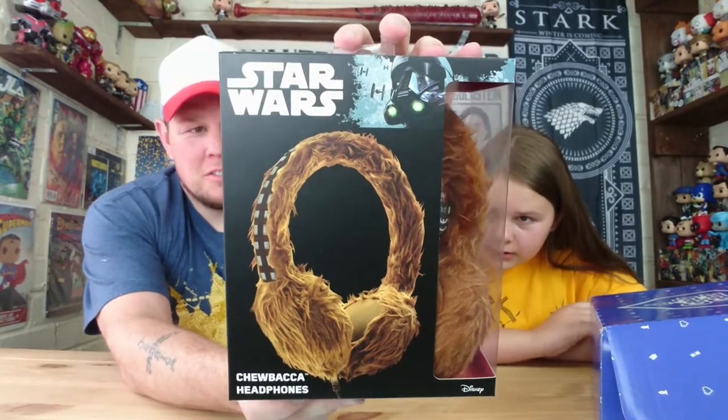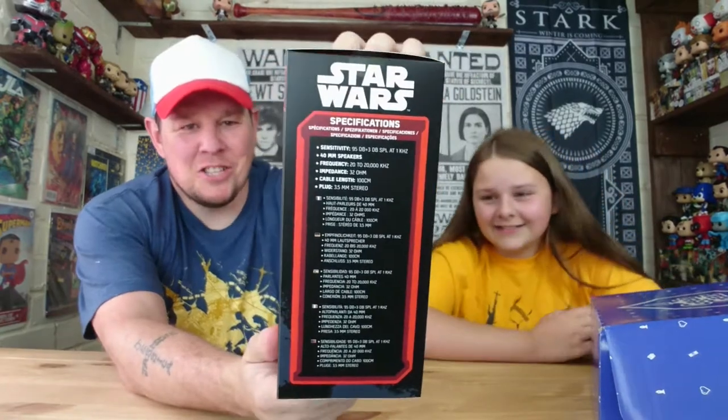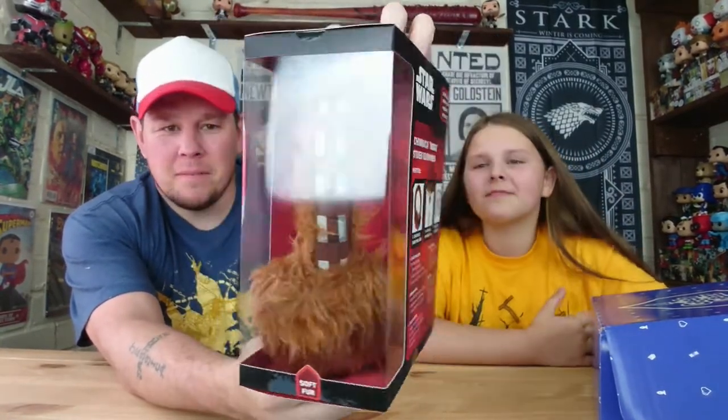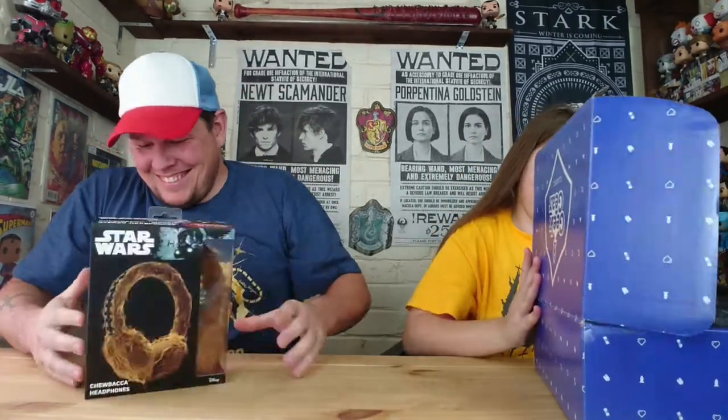Chewbacca headphones — detachable headband cable, sized to fit small heads, like Jasmine's head. There they are. Can you do a Chewbacca noise, Jaz? You're not going to try it? No. Anyway, there's the first item.